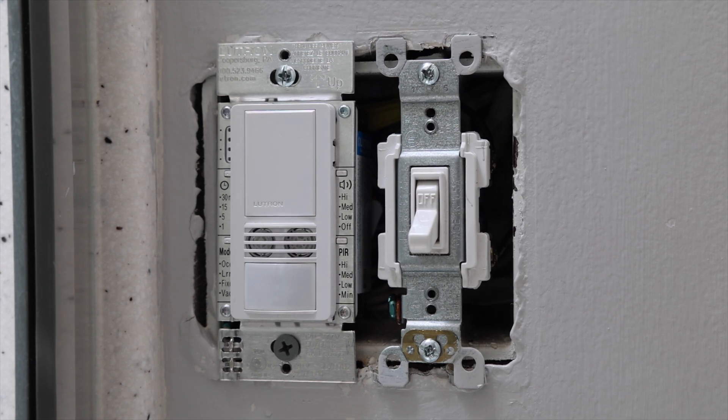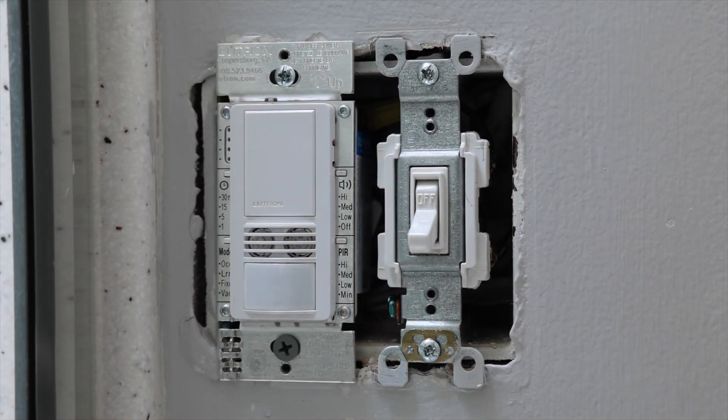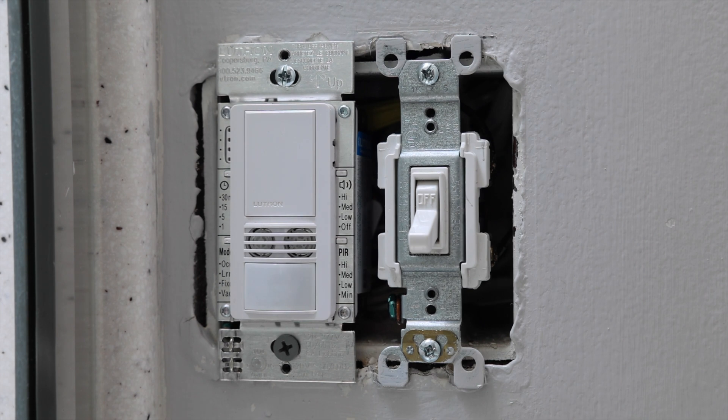Something that makes this motion sensor light switch unique is this component right here, which does not really show up on any other Lutron motion sensors. That's because this light switch can detect both passive infrared and ultrasonic sound waves. Passive infrared basically just means motion in the room — that's what this sensor does, and that's pretty normal for all Lutron motion sensor light switches. But the ultrasonic part is unique because it can basically hear noises in the room. So even if you're not making enough motion for the sensor to pick up on, it might still sense there's somebody in the room. This comes in handy if you're typing at a keyboard or in a shower behind a curtain — it can't see anything moving, but it can still hear what's going on.